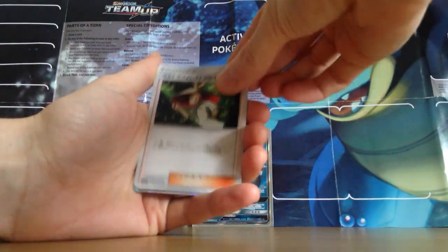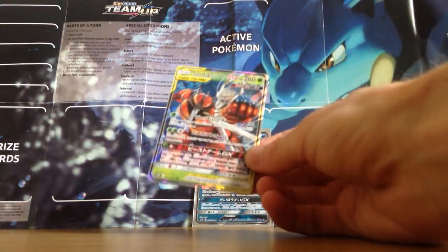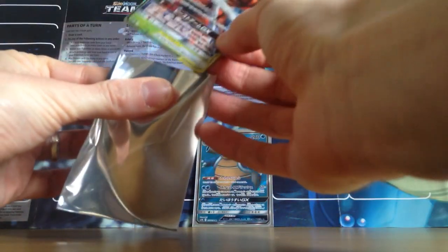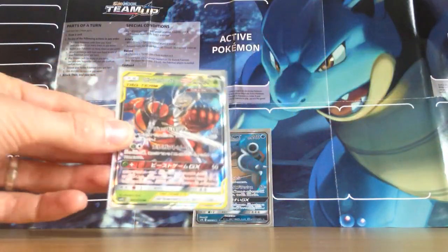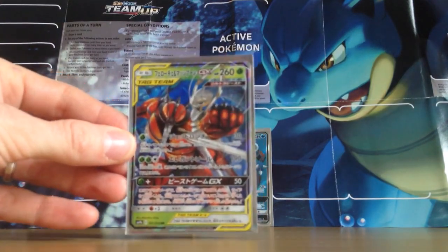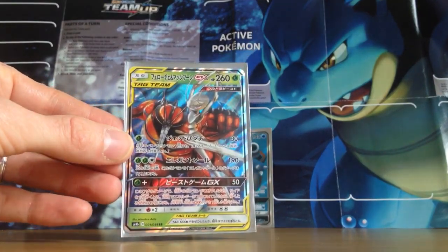Spearow, Drowzee, this guy again — and freaking another GX as well! A tag team GX of Pheromosa and Buzzwole. I'm sorry, this is ridiculous. I'm not normally over the top with my reactions — if you've not watched me before, I'm not normally like this. That's ridiculous luck. That's insane.